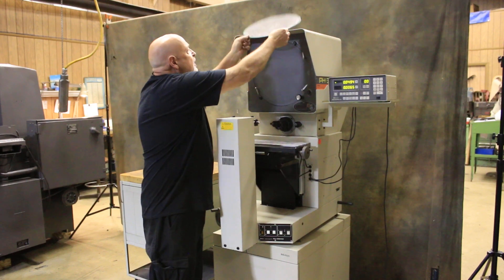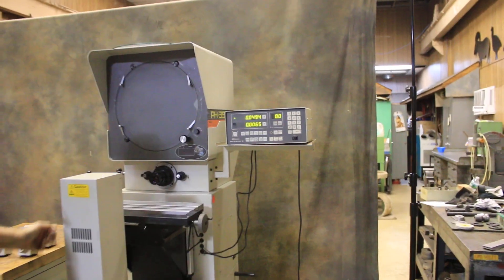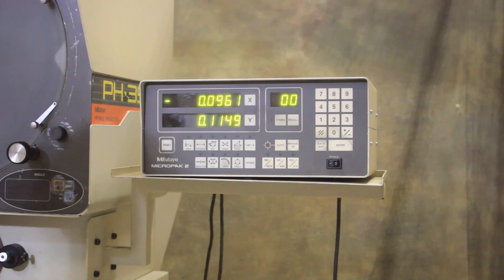There's also a radius chart ring. The MicroPak 2 digital readout covers your X and your Y axis — here's your Y and here's your X.